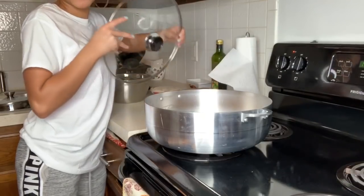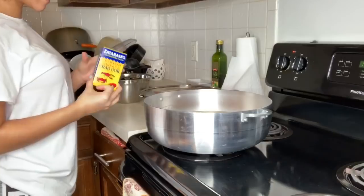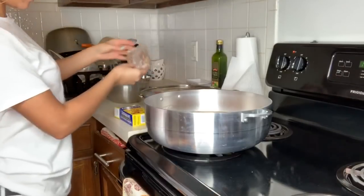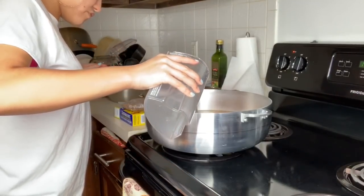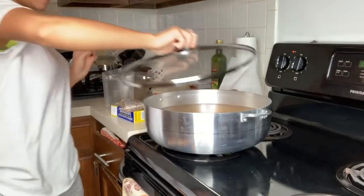I'm going to let it boil and as soon as the water comes to a boil, I'll add the Zatarain's crawfish shrimp and crab boil — it's basically a huge bag of seasoning that seasons the water as it boils, for the shrimp and for the crab legs. As soon as this water starts getting bubbly, I'm going to start adding stuff.